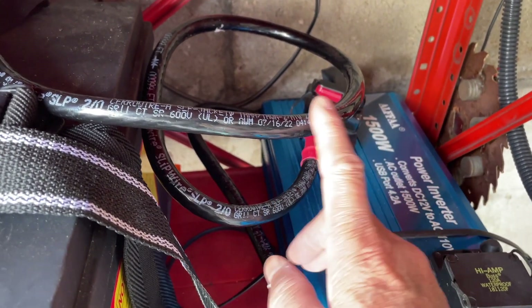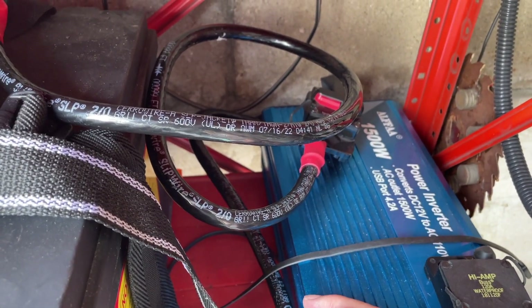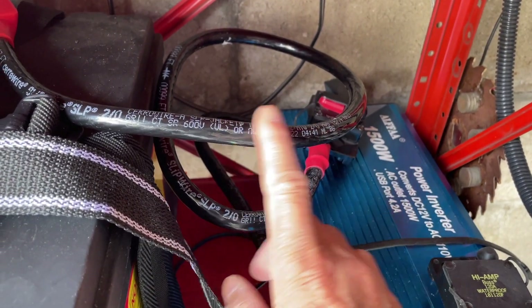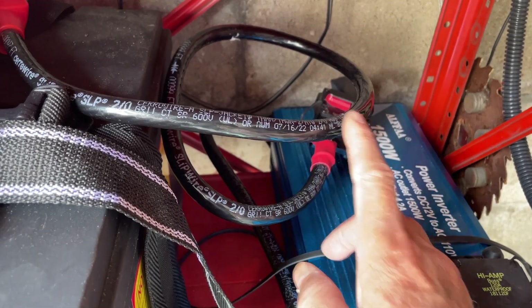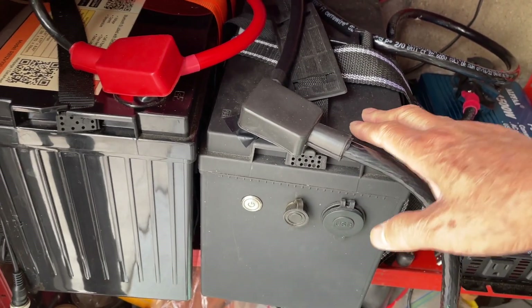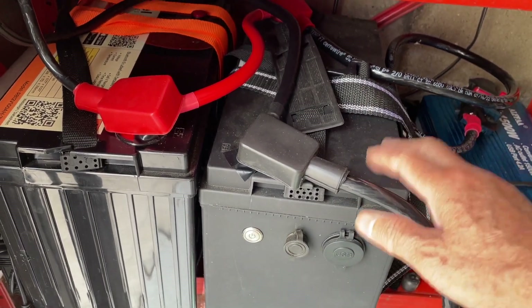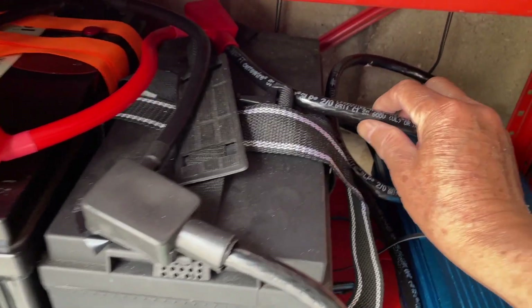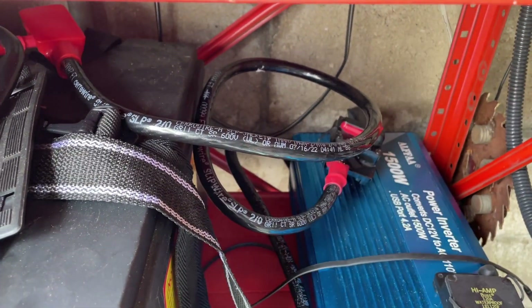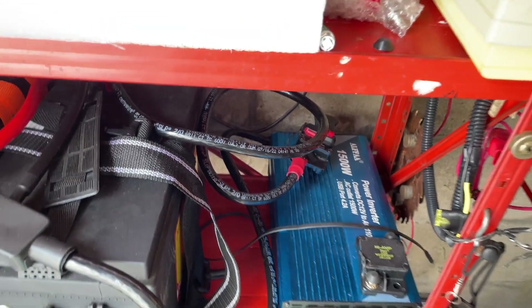I don't recommend these if you plan to use your batteries in a car or RV, because if your battery support is not solid, these are very inflexible. For my purpose they're okay.